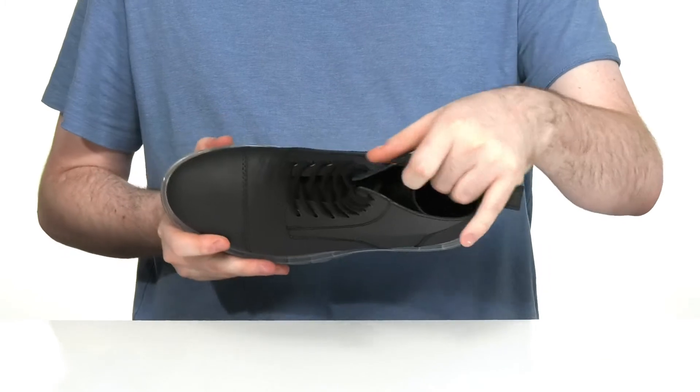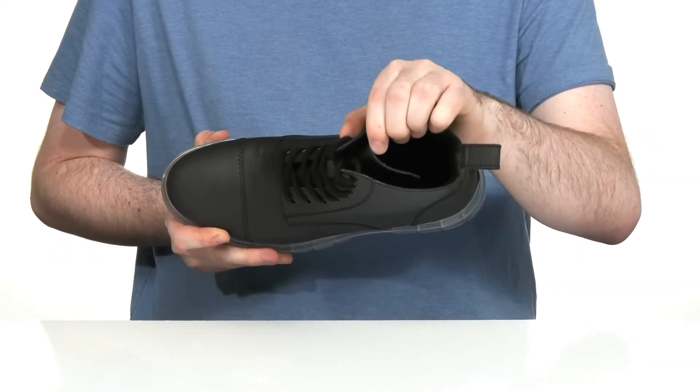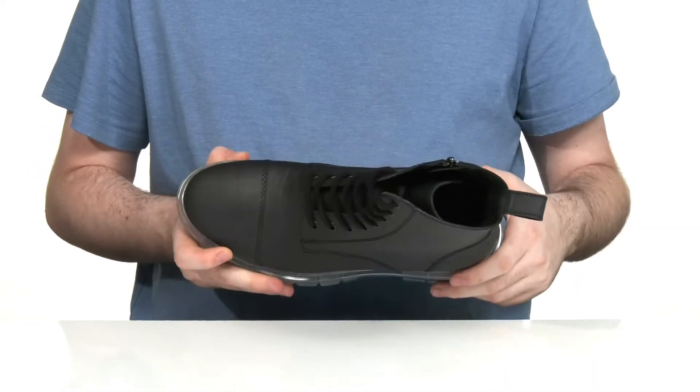The inside lining is made with a soft textile and synthetic to keep it cool and breathable, using a cushiony foam footbed in the bottom to keep you feeling great.